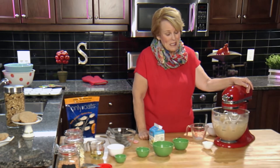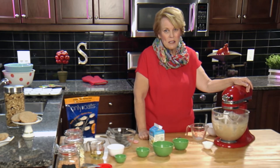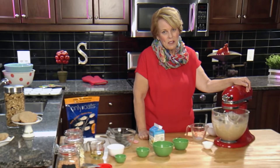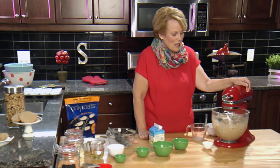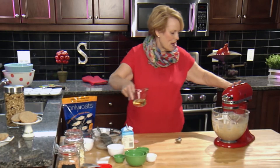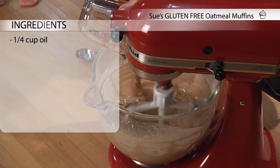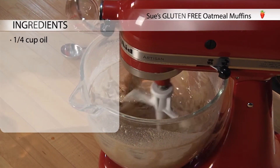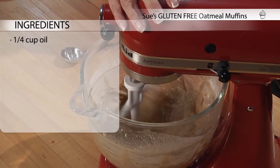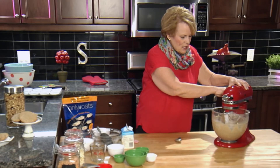They all went home and told their moms and dads that they wanted to add oats to their diet. Some people can't tolerate oats — it's not the gluten, but it's the other complex proteins in the oats. If you can tolerate oats, try and add them to your gluten-free diet. So now we have these well mixed. The last thing we add is oil. I usually like to add oil last to my recipes, and that way it keeps the moisture in without the oil absorbing too much into the ingredients.